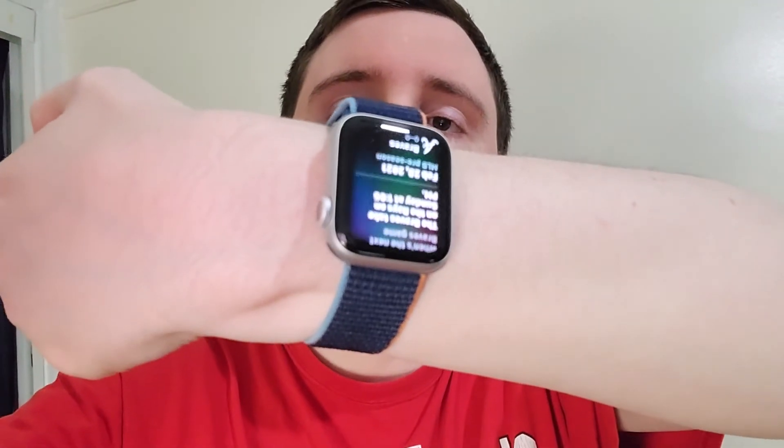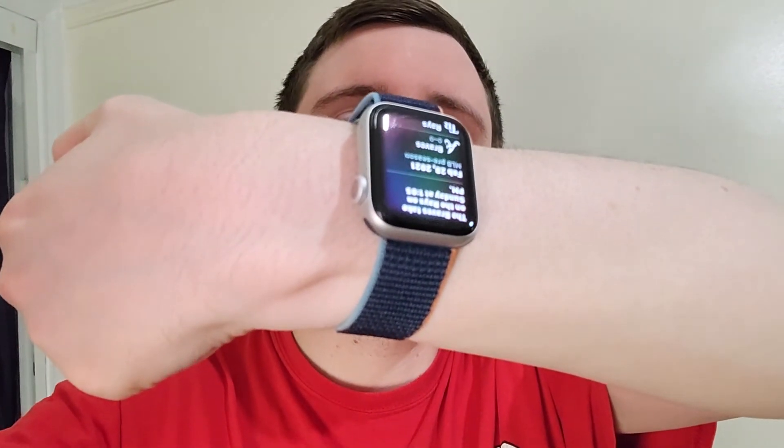One final demo. When you raise it up towards your mouth, make sure the screen turns on first before you ask the question — just look down at it. 'When's the next Braves game?' — 'The Braves take on the Rays on Sunday at 1:05 PM.' Alright guys, I hope this helped out.